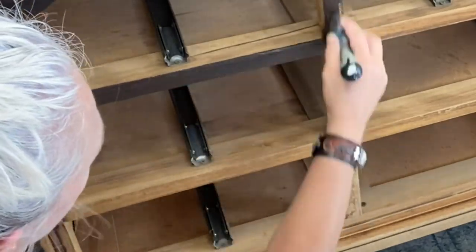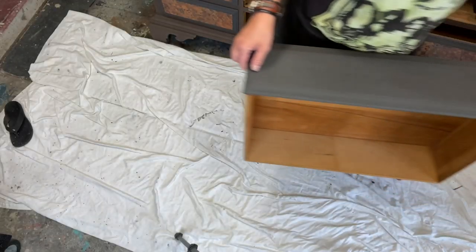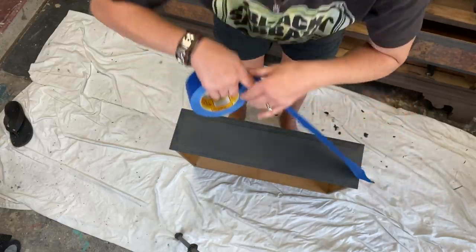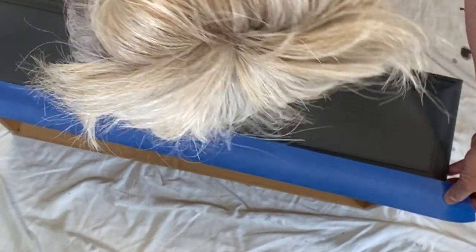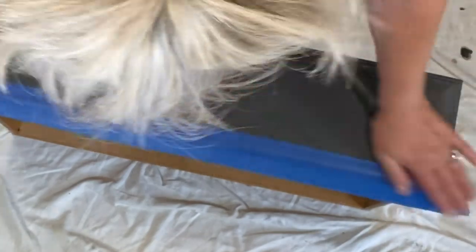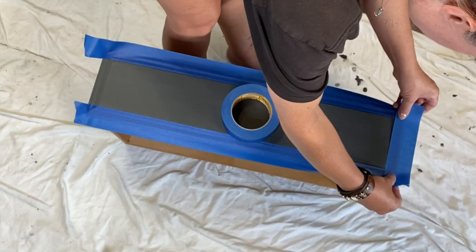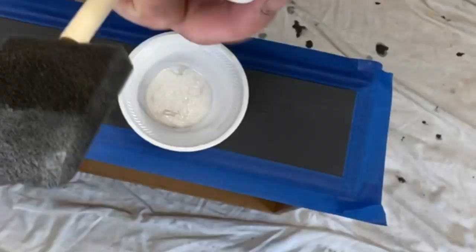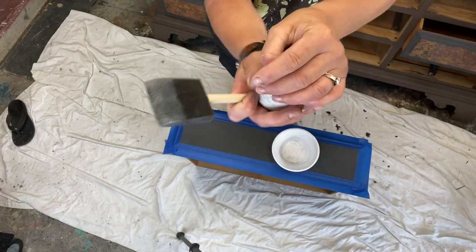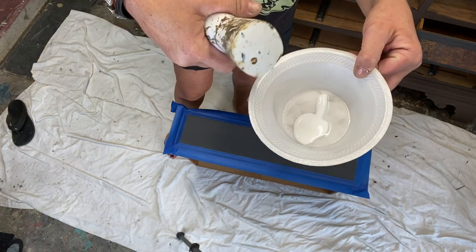Now that we have everything painted, let's go ahead and get these drawers taped off. They have that upper front facing, so I want to leave the border of them solid and just put our details on that upper front. We're going to use this foil adhesive - it's a sizing medium made by Artistic Painting Studios.